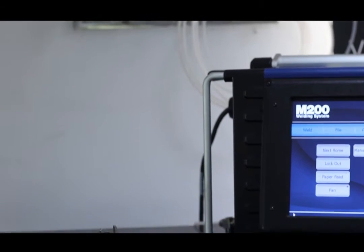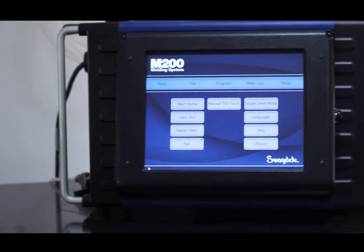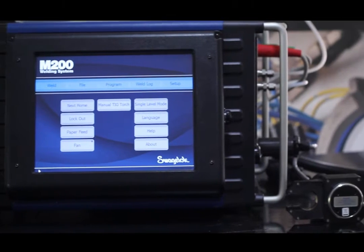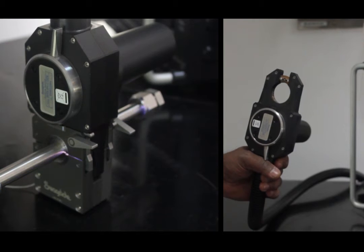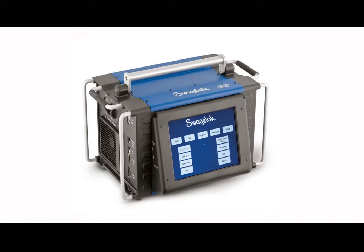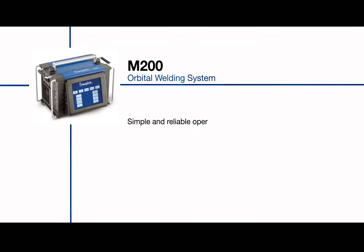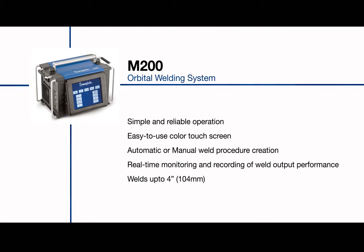Orbital welding is a viable and economical method for connecting stainless steel components such as fittings, valves and other components. The simple to use M200 has a color touch screen which allows automatic or manual weld procedure creation. So whatever the dimensions of your process, up to 4 inches, you can count on M200.